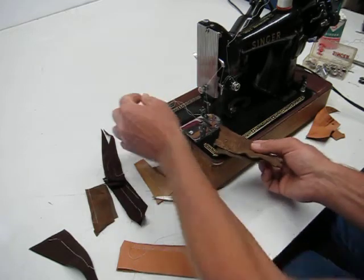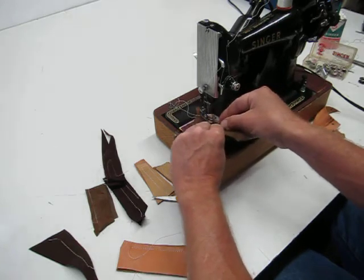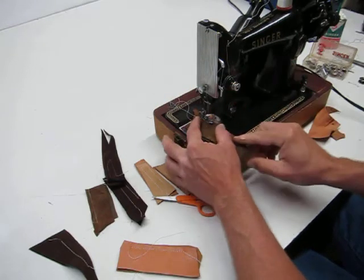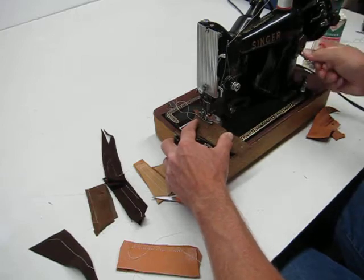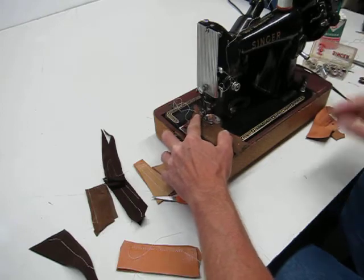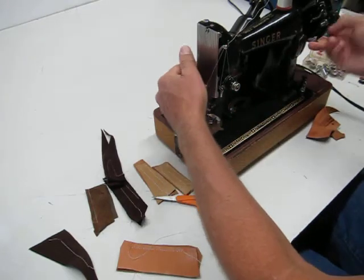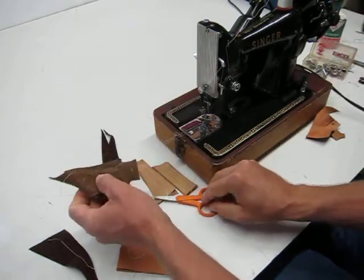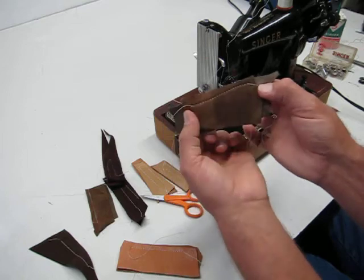I noticed that I needed to adjust the tension just a little bit less on this calf skin than the thick leather, so I'm just gonna adjust the tension down about half — about one number. Once again, single backstitch, get it started, and one to tie it off.